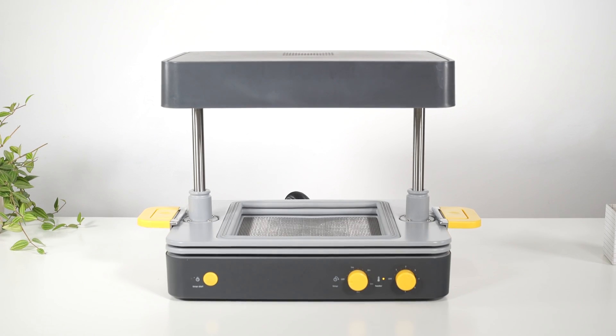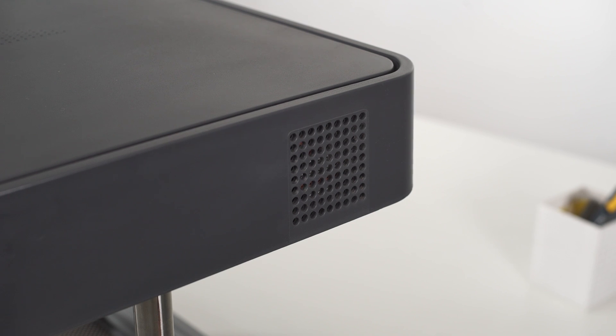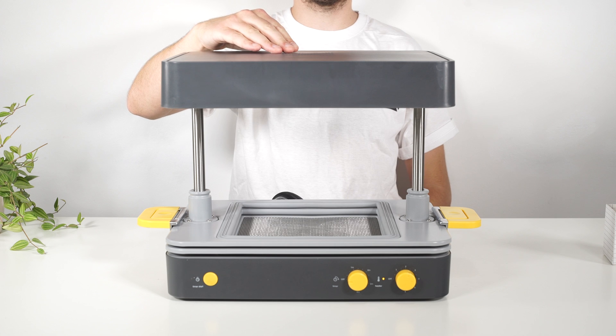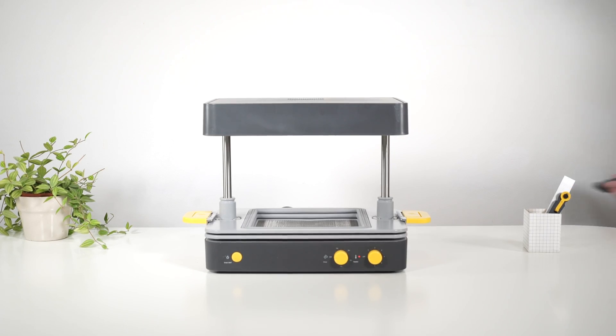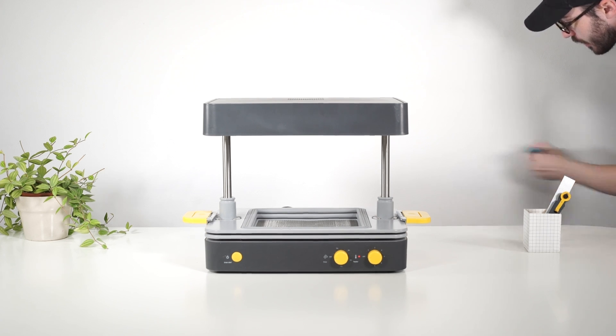The form box also has some built-in safety features to take note of when working with students. There are three vents on the top and sides of the machine which should never be obstructed. If the form box is left switched on and unused, a pre-warning alarm will sound after 10 minutes and the machine will shut itself off completely after 15 minutes of inactivity.